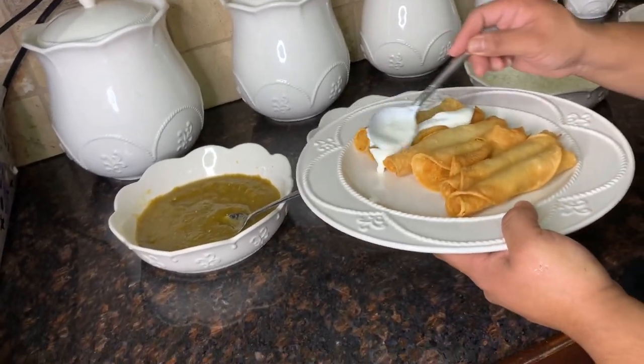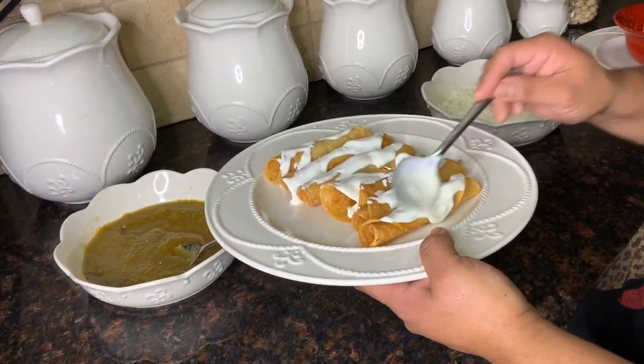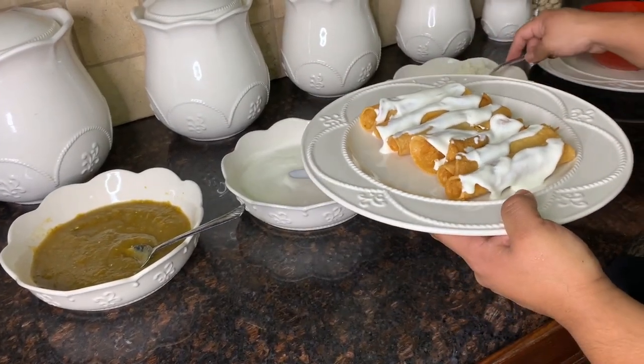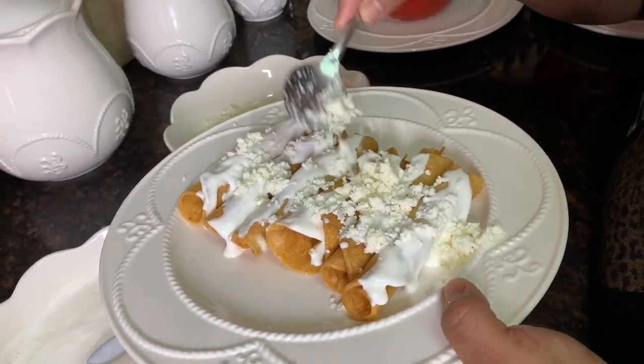This is how we put our sour cream — a little bit on every flauta. These could be called tacos dorados, flautas, tacos de papa, tacos de pollo — they can be called different names. But this is how we put our cheese — a little bit here.